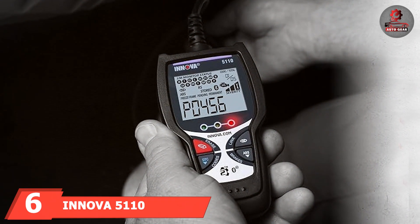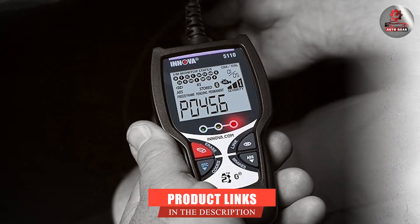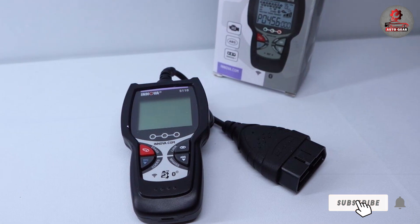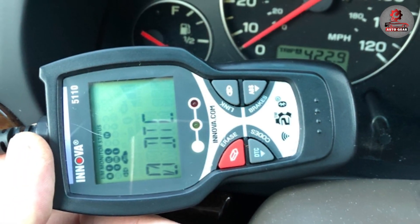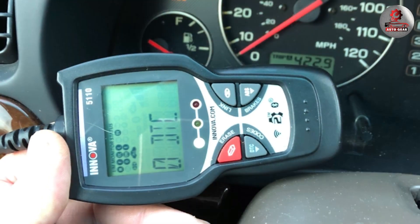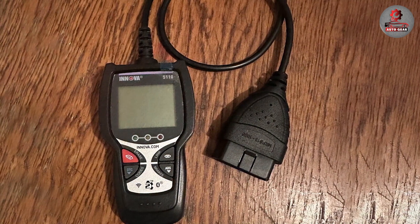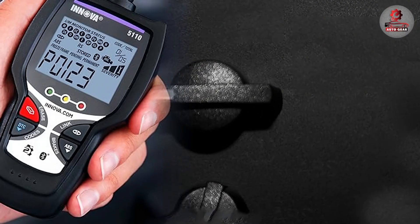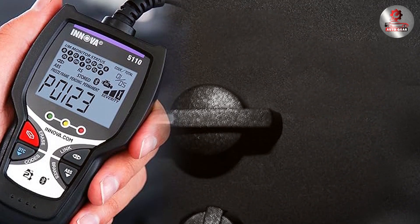Next up at number 6, we have the Innova 5110 OBD2 Scanner with ABS, an advanced diagnostic tool that offers enhanced features for comprehensive vehicle analysis. It supports ABS and SRS diagnostics in addition to standard OBD2 functions, making it an excellent choice for those who need more detailed information about their vehicle safety systems. The scanner features a clear backlit LCD screen that displays diagnostic data in an easy-to-read format. Its design is user-friendly, with straightforward navigation and a robust build that can handle frequent use. The Innova 5110 is compatible with most vehicles from 1996 and newer, providing broad coverage and reliable performance. Its ability to perform diagnostics on ABS and airbag systems adds an extra layer of functionality, making it a valuable tool for both DIY enthusiasts and professional mechanics.